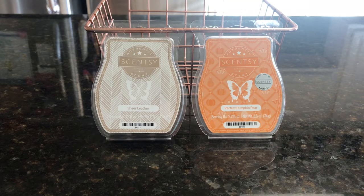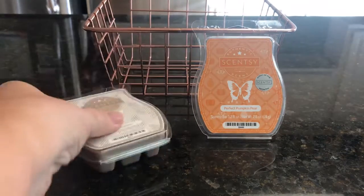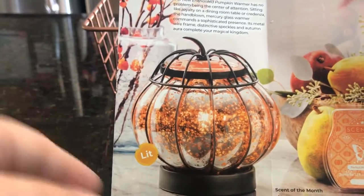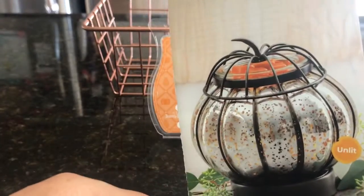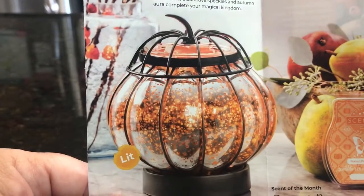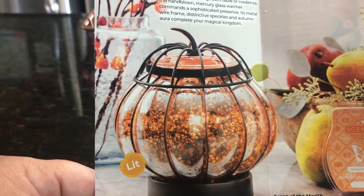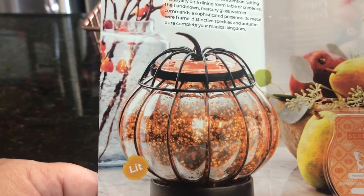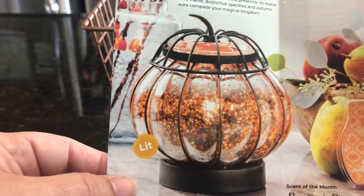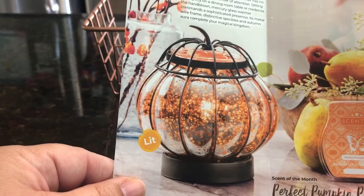Today we are going to talk about Sheer Leather and Perfect Pumpkin Pear. We'll start with Perfect Pumpkin Pear because this is the October scent of the month, and it comes with the absolutely stunning Mercury Glass Pumpkin. Let me show you a picture of it right here — it is so gorgeous. I have a review and unboxing up on my channel. This is what it looks like lit up, and this is unlit. I have a Scentsy warmer called the Amber Fluted Warmer, and in the catalog it looked pretty, but when I plugged it in it is gorgeous and currently my favorite warmer. This Mercury Glass Pumpkin is like that — when you get it in person and light it up, it is even more beautiful than it looks here. So definitely check that out.